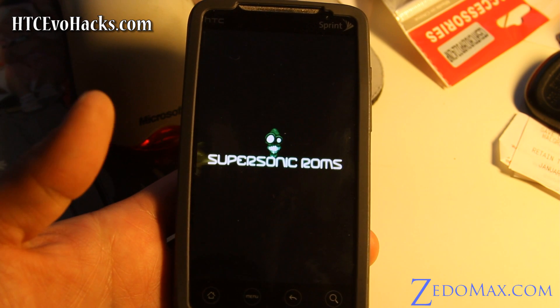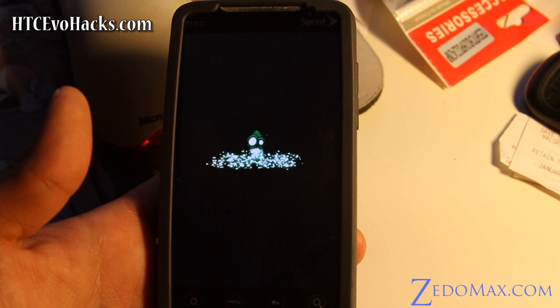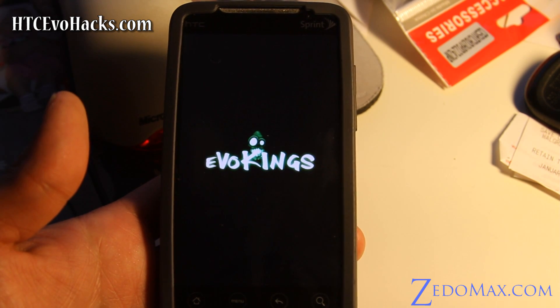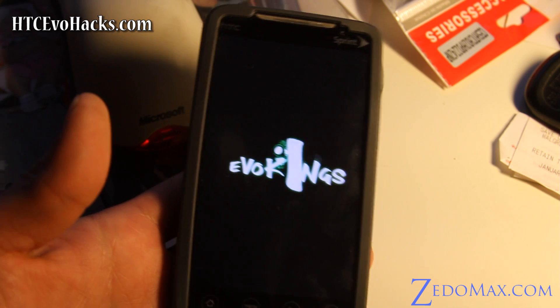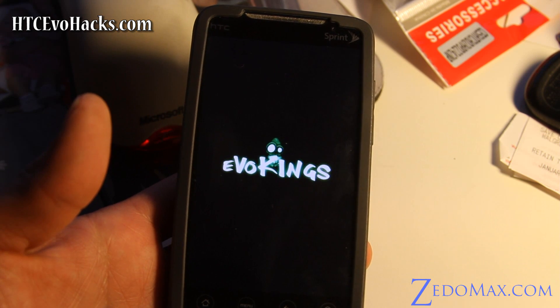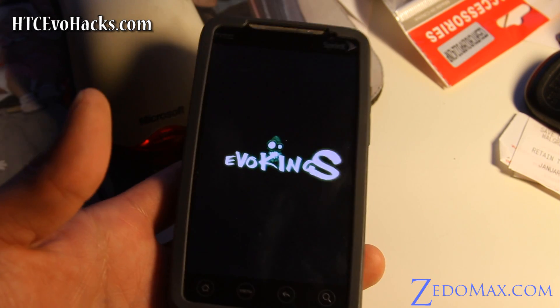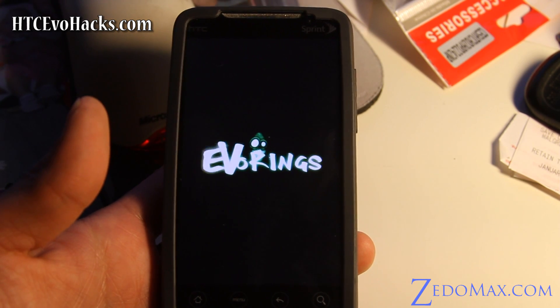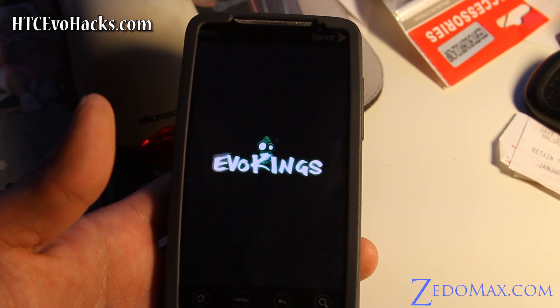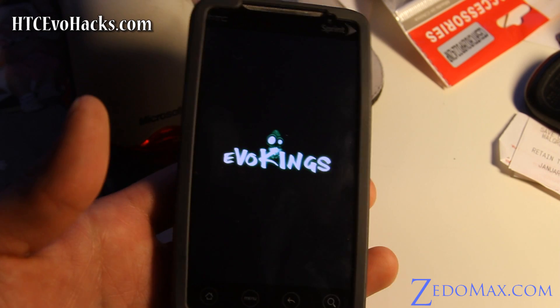So that's Gingerbread — got Supersonic ROMs. Let's see what comes with it — Evil Kings. I'm just going to wait until this loads up. The first time it should take a long time. By the way, my favorite basketball team is the Kings — Sacramento Kings — even though they've never won a championship.